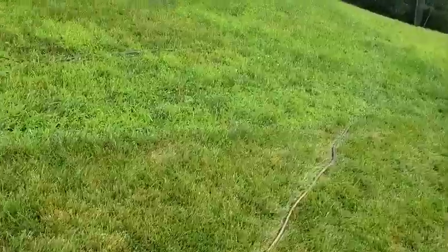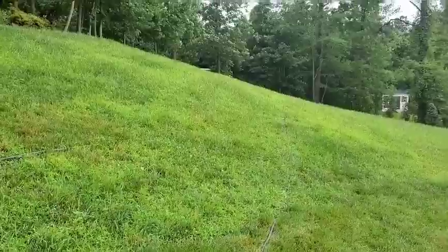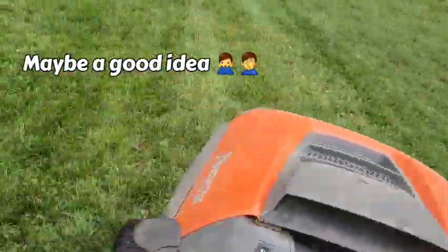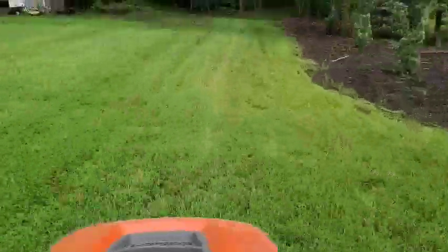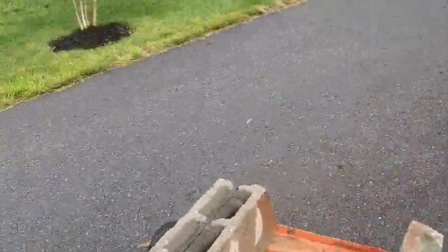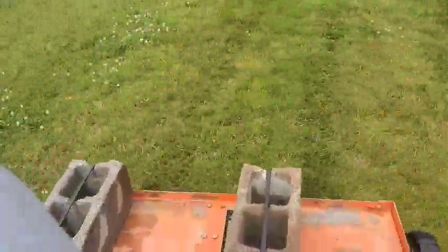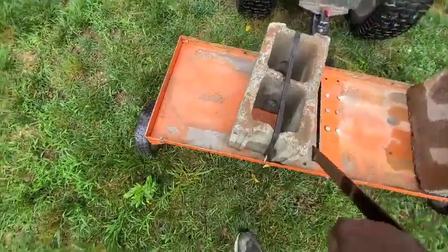All right, getting started on aerating this yard. It's probably a good idea to pick up your hoses — you don't want to put any holes in those. All right, let's keep it going. And so it's done.